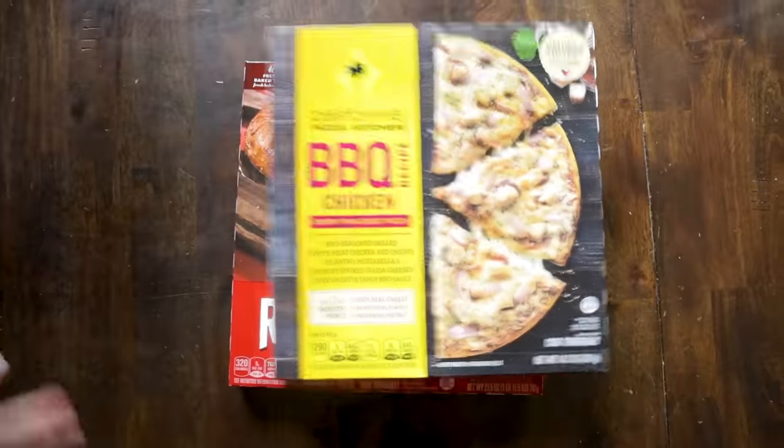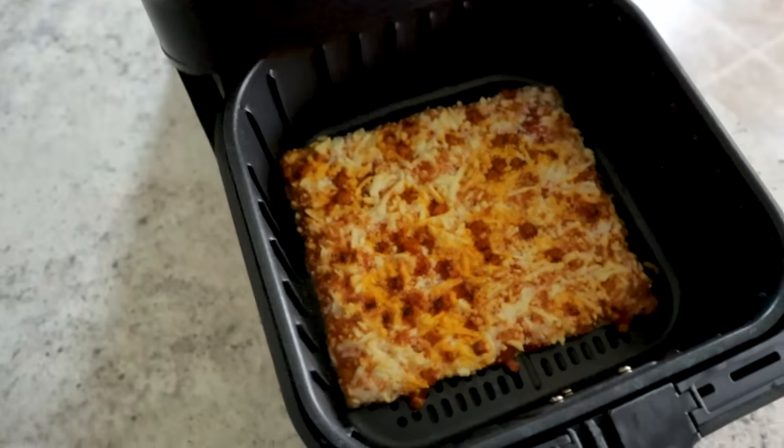Five top brands of frozen pizza, five taste testers, and one air fryer. You ready? Let's go.